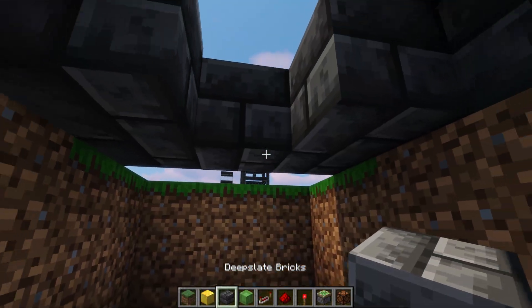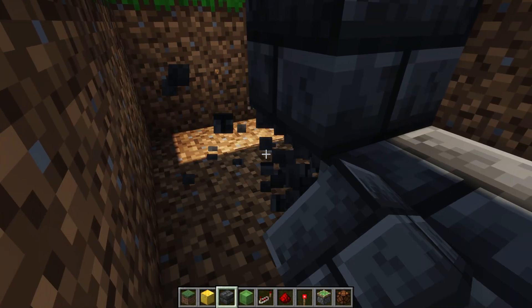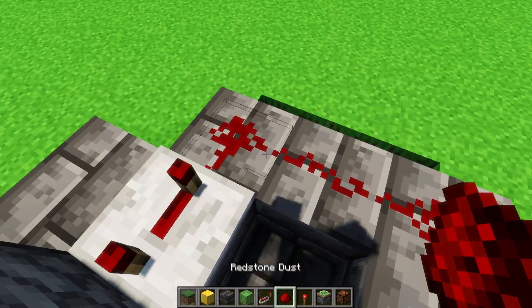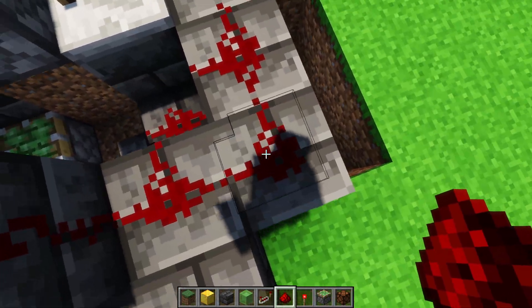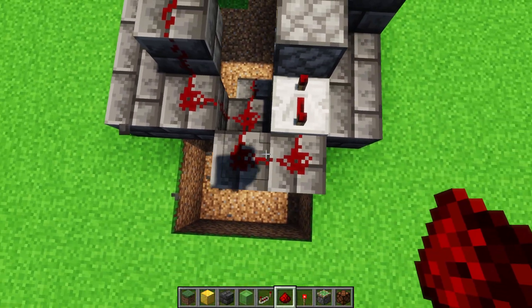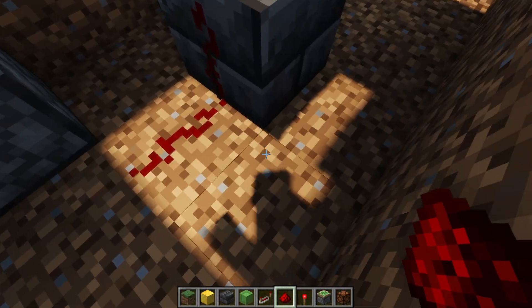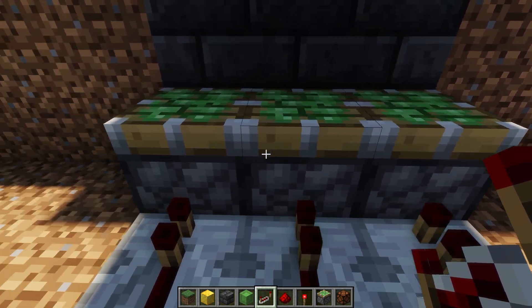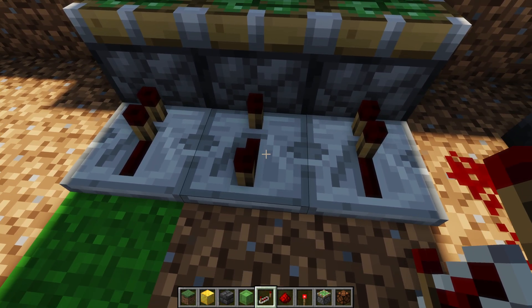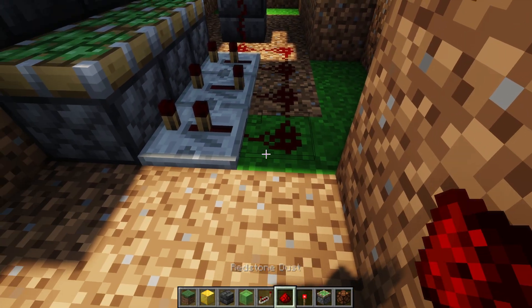We're going to make another staircase to bring the signal down — you can get rid of the diagonal blocks if you don't want them, there's no reason to have them. Down here, we go out and do the same thing as the top: three repeaters facing into the pistons, with delays of four, two, and two. Then we let the redstone dust attach to that.